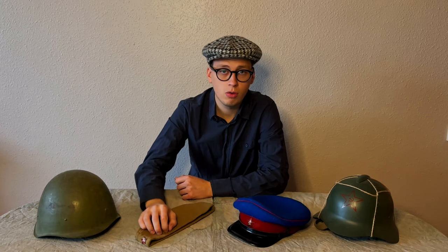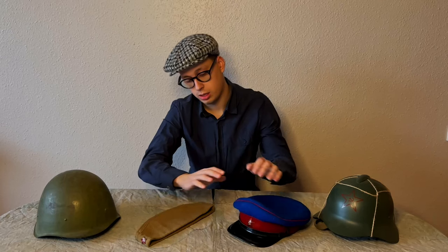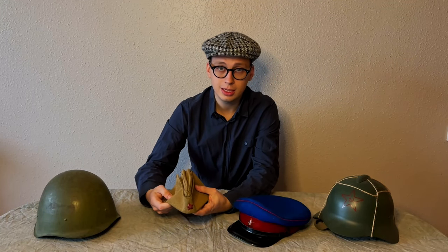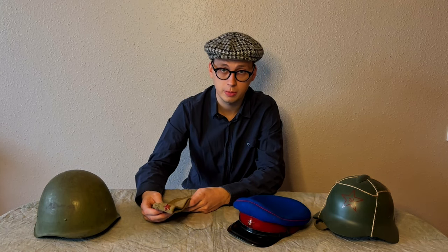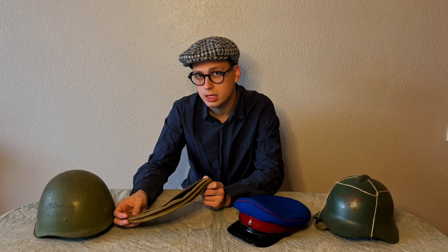The main headgear of the Red Army during the warm season were caps and sidecaps. The most common were sidecaps. They were introduced in December 1935 and were given to most of the personnel of the Red Army.